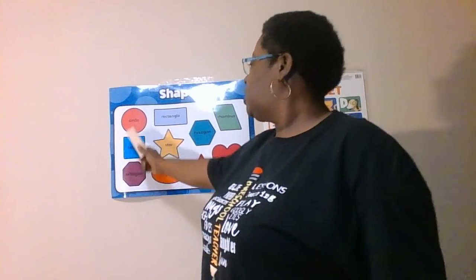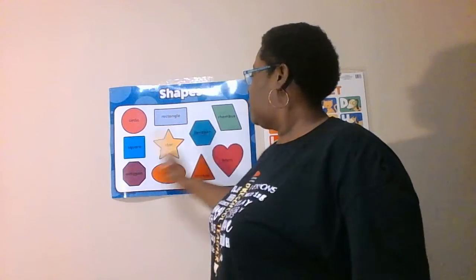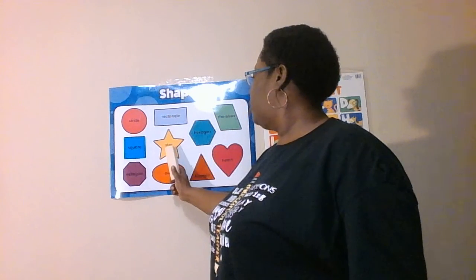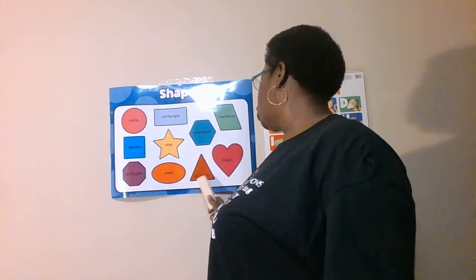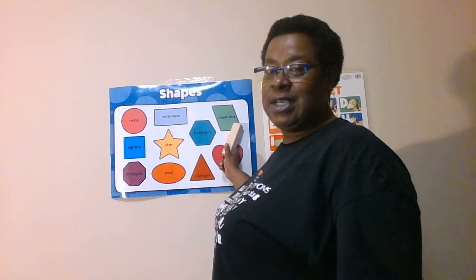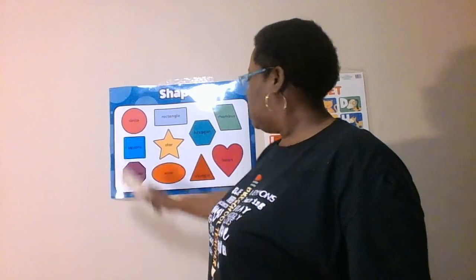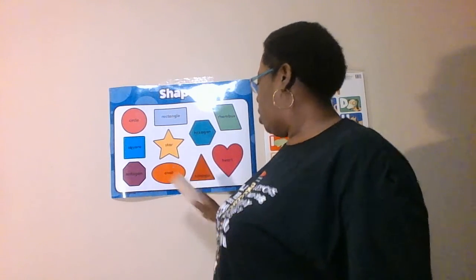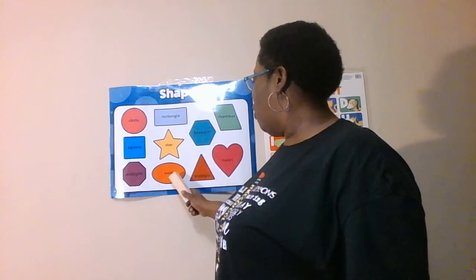Let's go over our shapes. Circle. Rectangle. Rhombus. Square. Star. Hexagon. Octagon. Oval. Triangle. Heart. What color is this rhombus? Green. What color is the circle? Pink. What color is the star? Yellow. What color is the triangle? Red. What color is the oval? Orange. Good job.